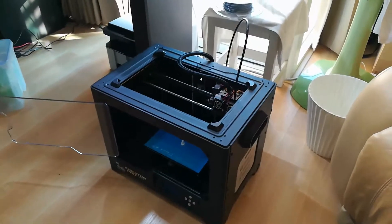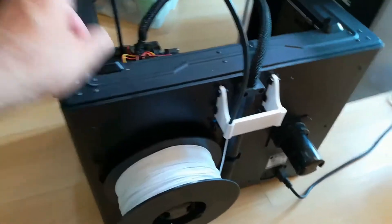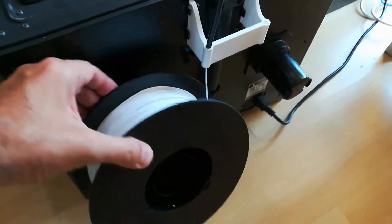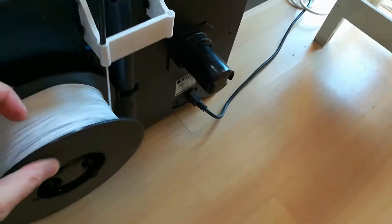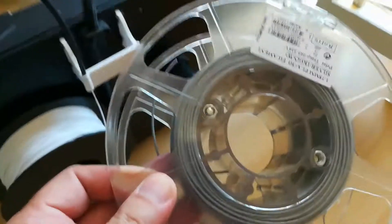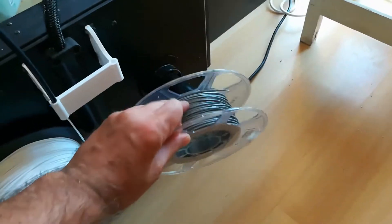First off, the printer came with some spool holders. Mine's a dual printer — it's got two printheads — so it came with a spool for the right and a spool for the left. Unfortunately, the spools are the same size and meant to hook into a little hole. It works nicely for this particular spool of white, but when you buy material from different vendors and manufacturers, the spool center comes in different sizes. I can't get that one on there — it's a few millimeters too small.